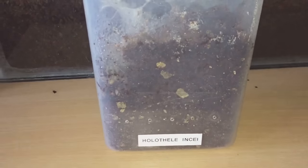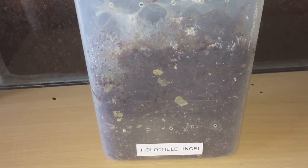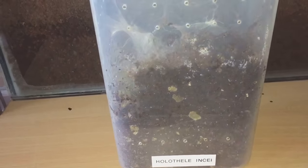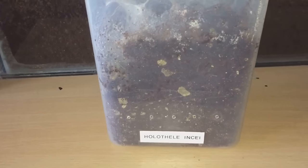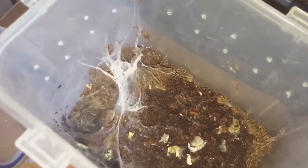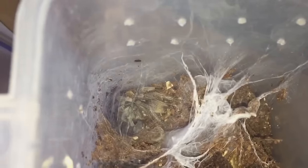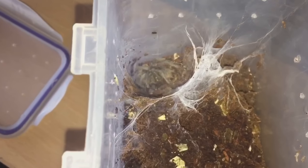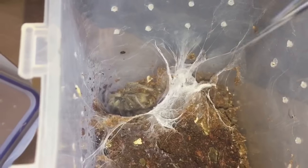Here's the video everyone — this is my Oligoxystre. This particular tarantula molted 10 days ago and I noticed today that he's a mature male. He's already been sold — I put him up for sale on some of the tarantula Facebook groups. He's turned out to be a mature male, not very big — I'd say he's around about a two-inch leg span.